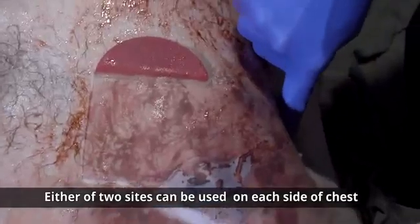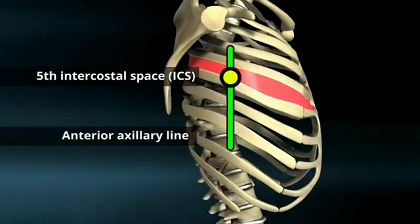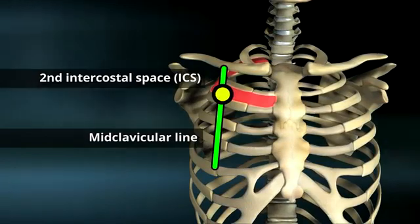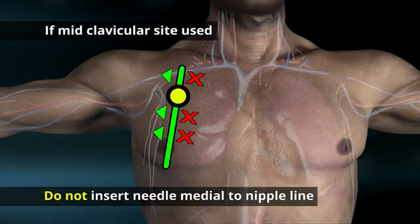Either of two sites can be used on each side of the chest, whichever one is more accessible: the 5th intercostal space or ICS in the anterior axillary line, or the 2nd ICS in the mid-clavicular line or MCL. If the 2nd ICS at the MCL site is used, do not insert the needle medial to the nipple line.